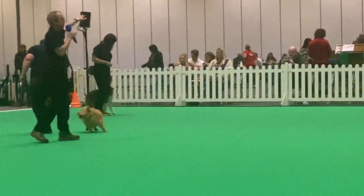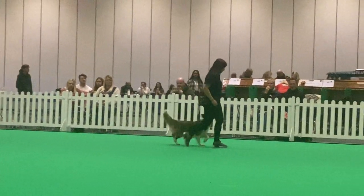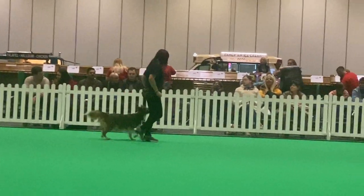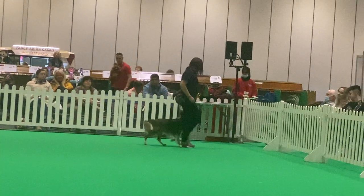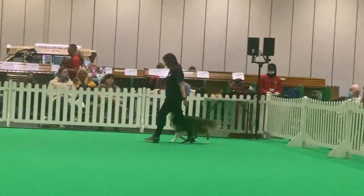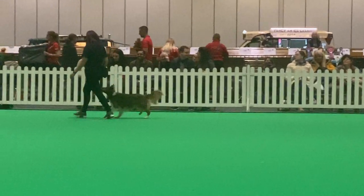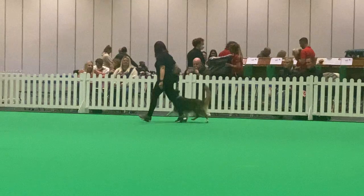We're now going to move to Skyler. Skyler is going to show the next stage, and this is when it gets a bit tricky for the handler because they've got to turn in synchronicity with the dog — and that's what this sport's about. It's about dog and handler moving together, trying to spin in harmony so that they both go in and out at the same time.